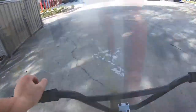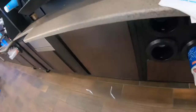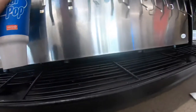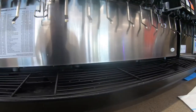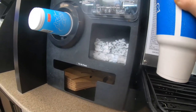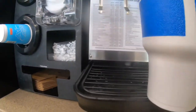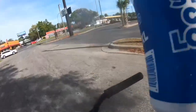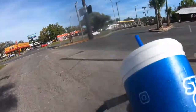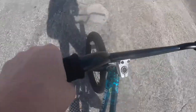Here at the gas station. Hey guys, got my Polar Pop. Now let's head to the first spot. Now I can stay hydrated with my soda.